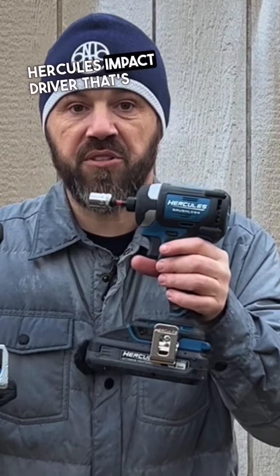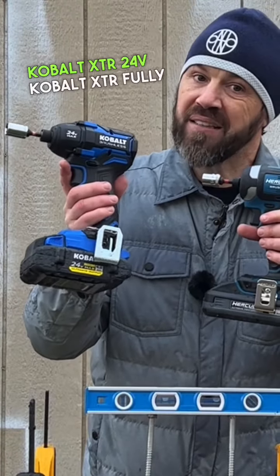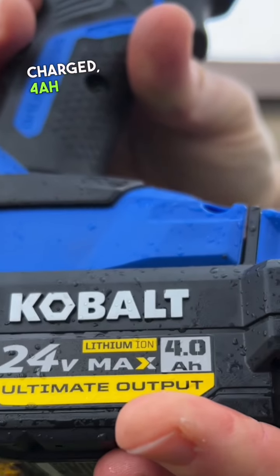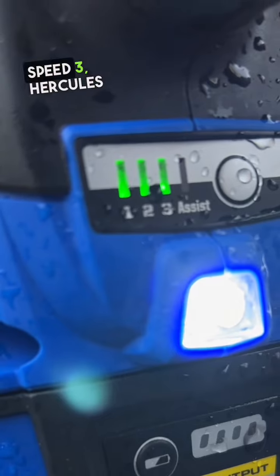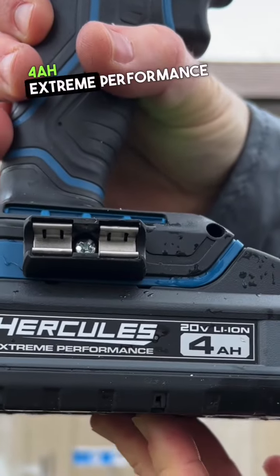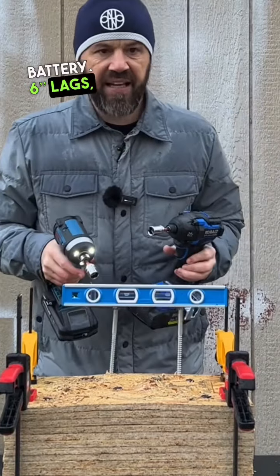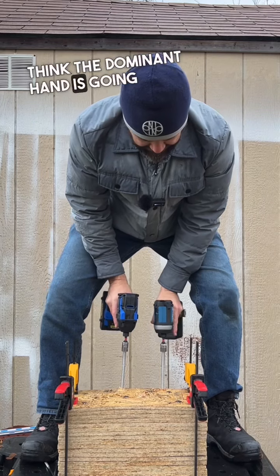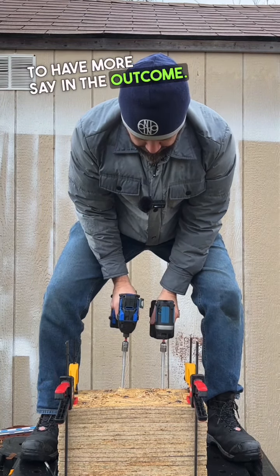The new 20-volt Hercules impact driver going up against the Cobalt XTR 24-volt. Cobalt XTR fully charged 4 amp hour ultimate output battery, speed 3. Hercules speed 3, fully charged 4 amp hour extreme performance battery. 6-inch lags, nice and level. Keeping the Hercules in my off hand since people think the dominant hand gives an advantage.